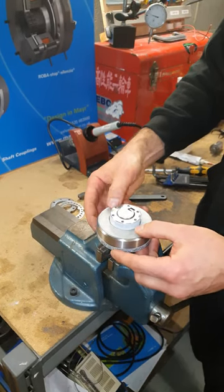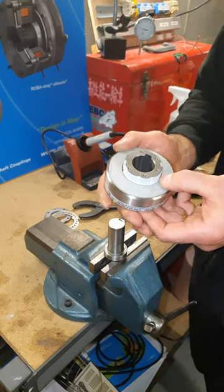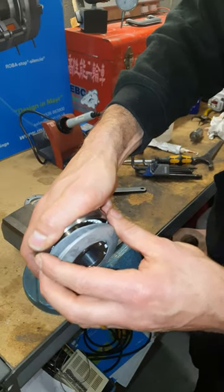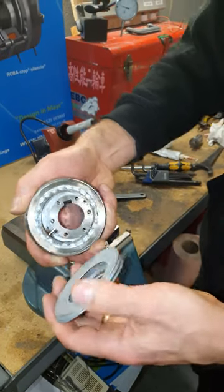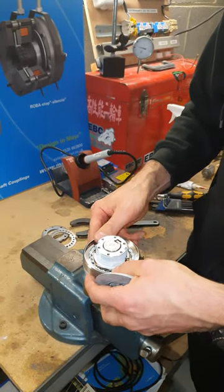Underneath the lock washer are the cup springs that deliver the torque, and these are what we're going to take a look at. Just be careful at this point when removing the cup springs because you don't want the clutch to come completely apart. Put that back on there.